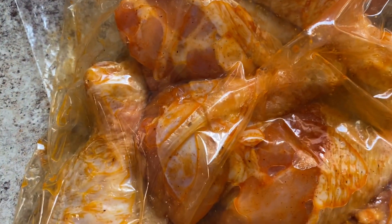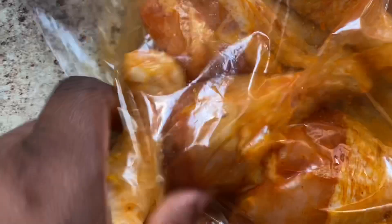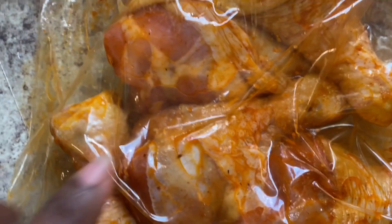When I marinate it, I put it in the bag and make sure I get as much air out of the bag as I can. Make sure that the seasoning is well distributed, and then I'm going to put it in the refrigerator. The Bless Roe House seasoning has everything in it.